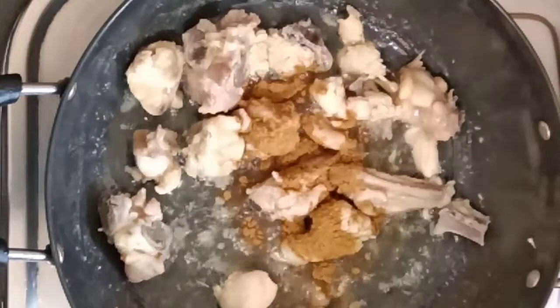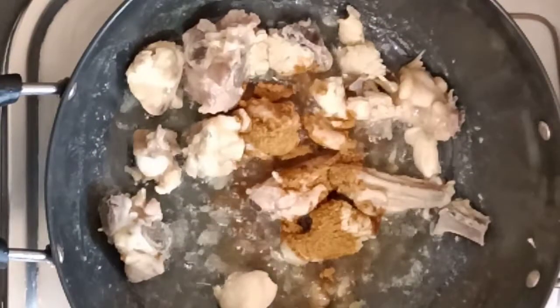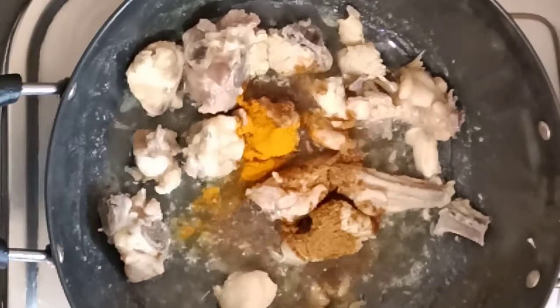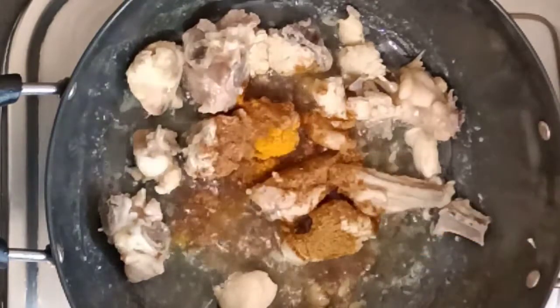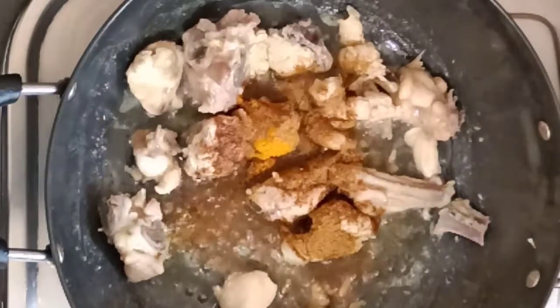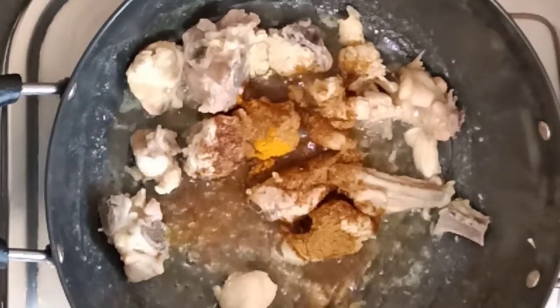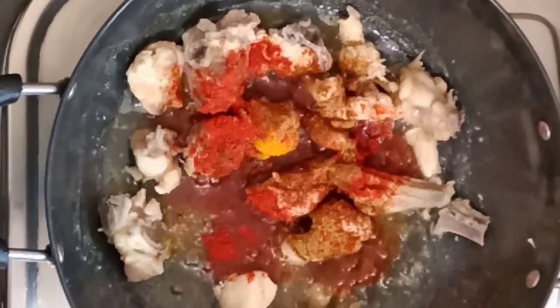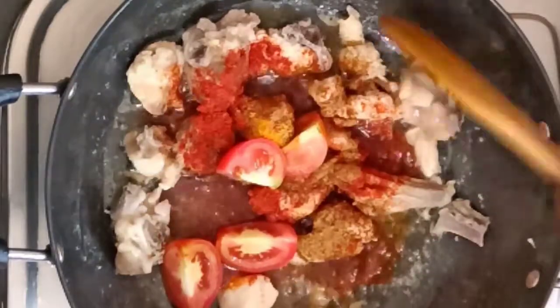Add 2 spoons of chili powder, add 1 spoon of garlic, add a little bit of water.